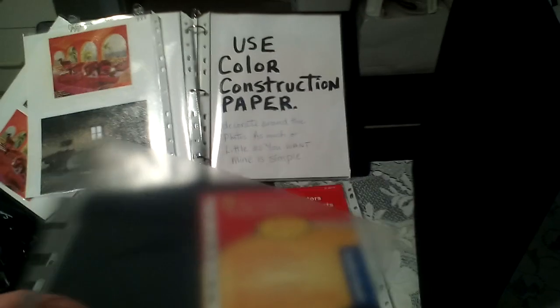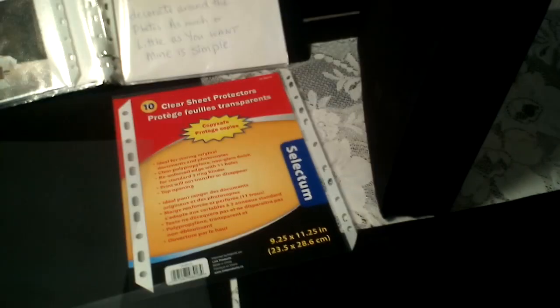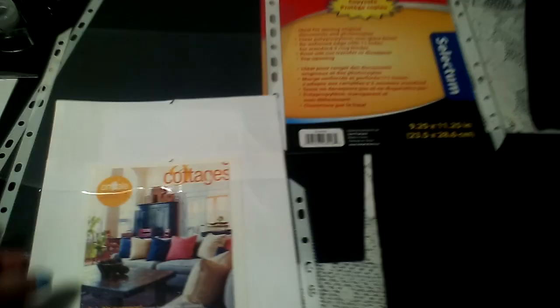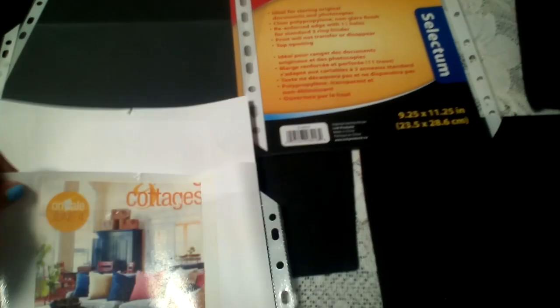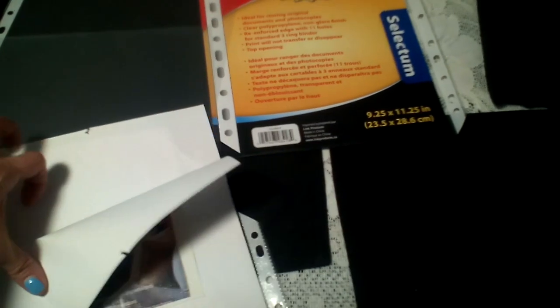You'll want to use two pieces of colored construction paper per each one of these sheet protectors. The opening is at the top — put two colored construction papers in there and that will be the start of the photo album. I'll show you the end result in a minute. The reason for using two pieces of paper per cover is that you can take them out individually, so if you want to change something on one side it doesn't disrupt anything on the other.